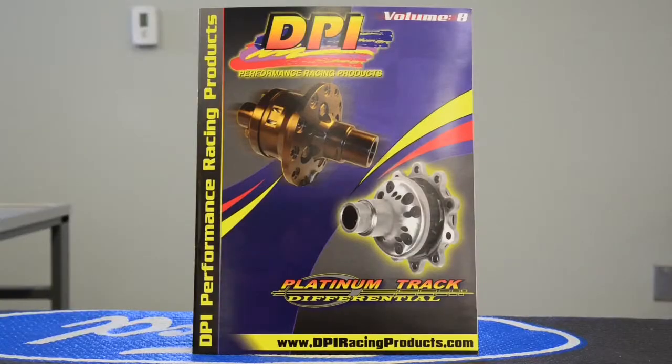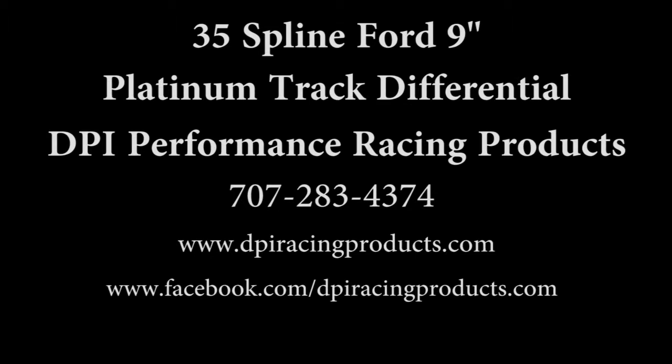Thank you. Order your catalog today. Go to www.dpiracingproduct.com or call us at 707-283-4374 for more information.